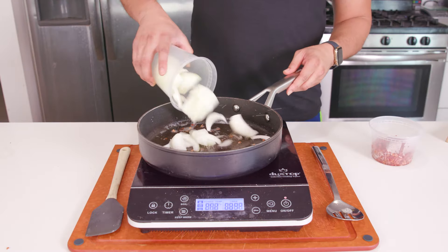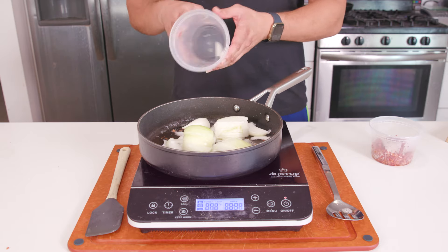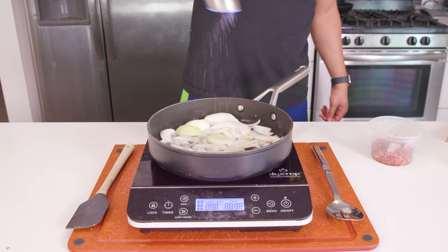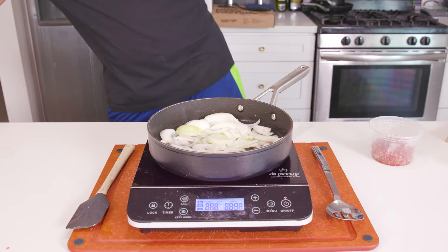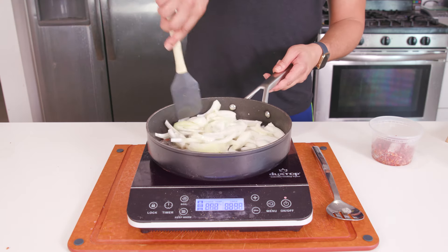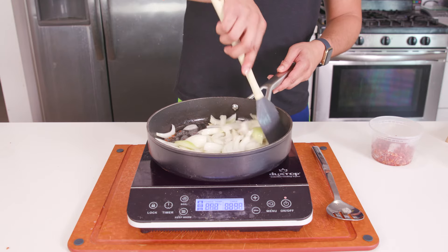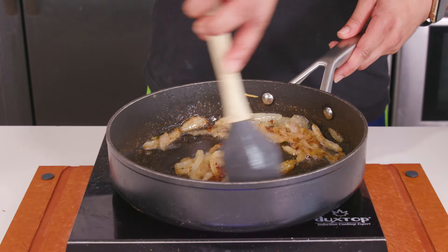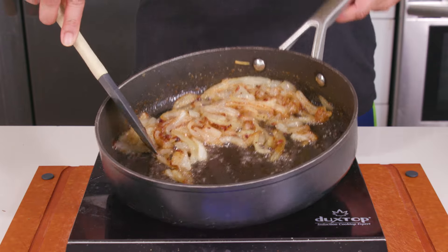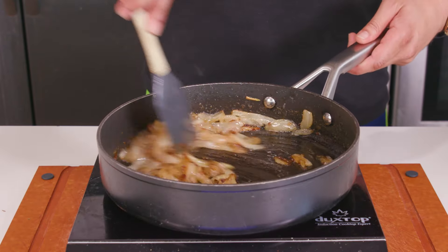In that same skillet with the residual pancetta fat, we're going to caramelize some onions. I've got one large yellow onion that I thinly sliced — add it to the skillet over medium-low heat and sprinkle with a pinch of salt to help draw out the moisture. Cook these onions nice and slow, stirring occasionally, for about 25 to 30 minutes. We're looking for deep golden brown onions that are sweet and caramelized. If the skillet starts to look too dry, just add a splash of olive oil or butter to keep things moving.